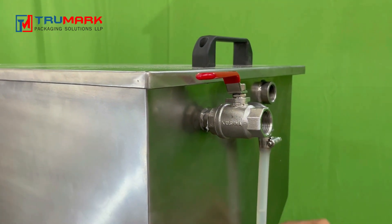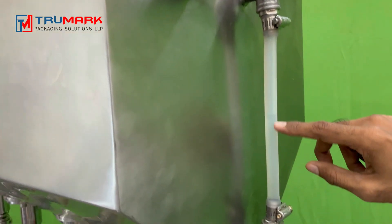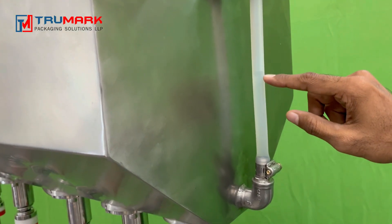This is the level indicator. Whatever product we fill in, it will show the level. Currently, you can see the level here.